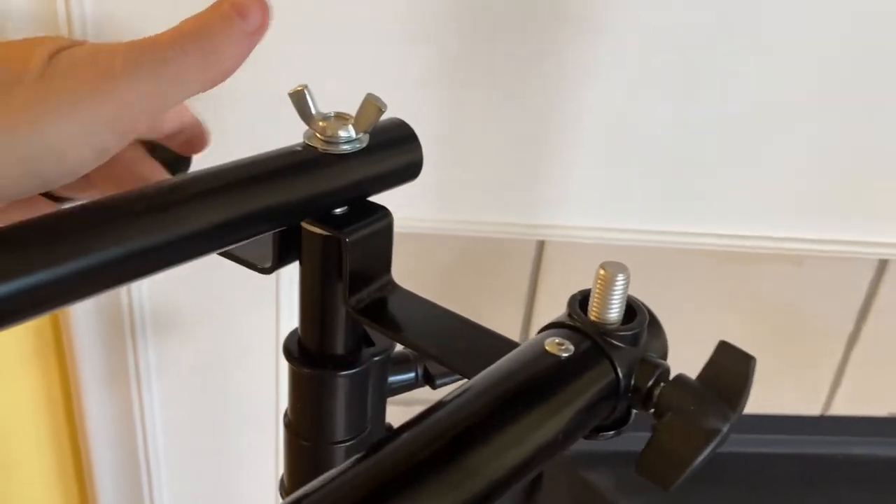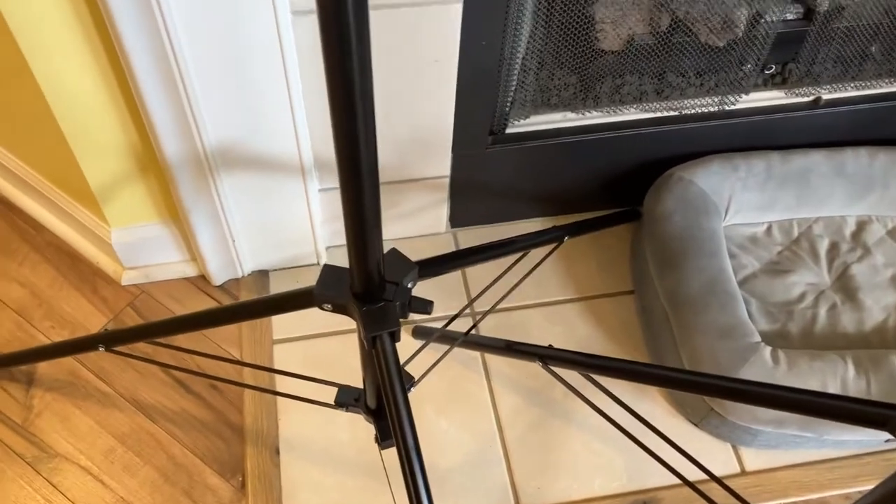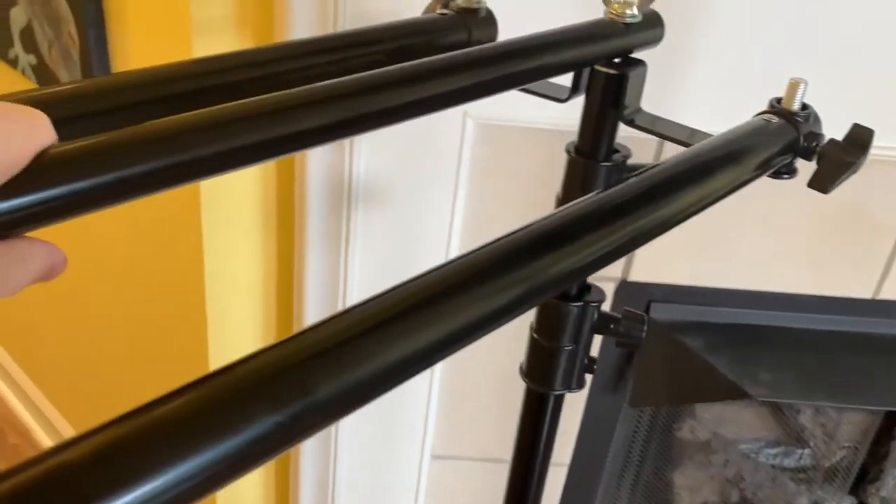The first thing to note: in case you were confused by the listing, these two sets of brackets cost about $25. You do not get an entire set of backdrop stands and crossbars — you need to get those elsewhere or already have them.